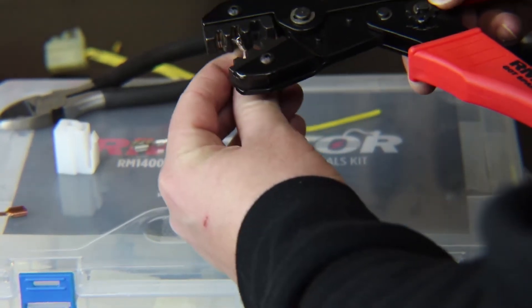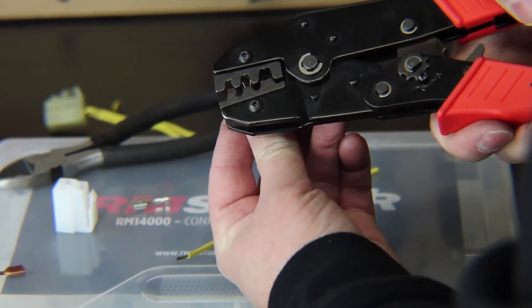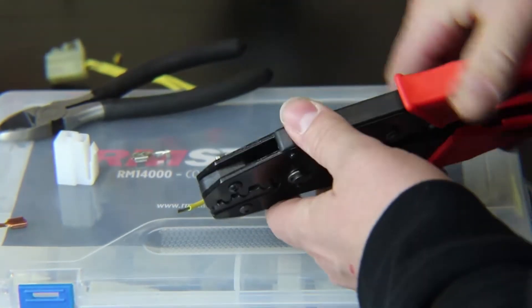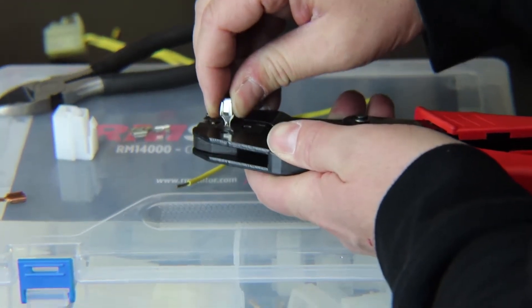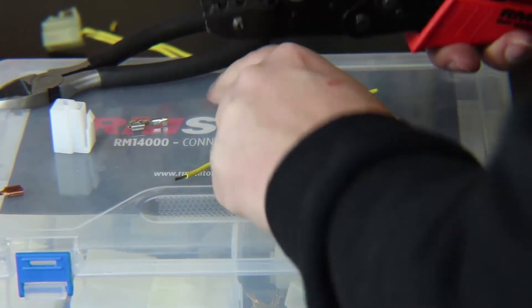I'm going to set the terminal in place, pushing the open end up into the crimper, and apply light pressure to hold the terminal in place. I also want to make sure it's pulled all the way forward, which will seat it correctly.